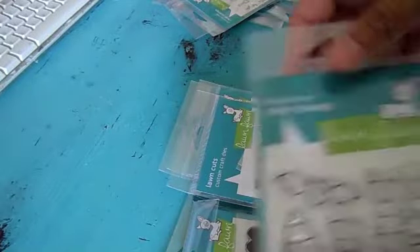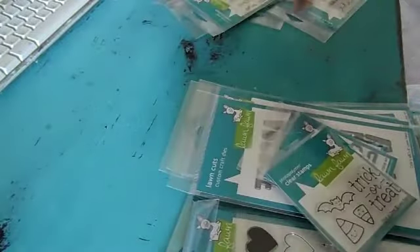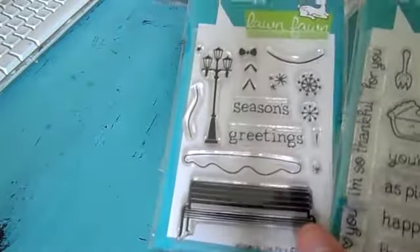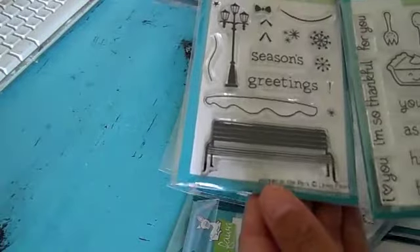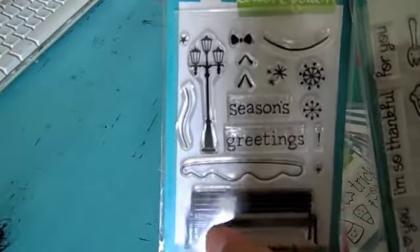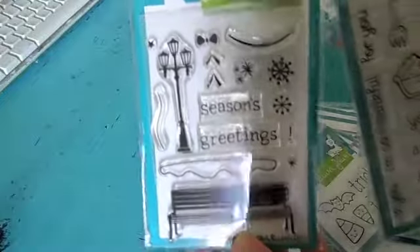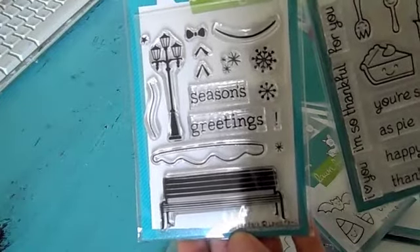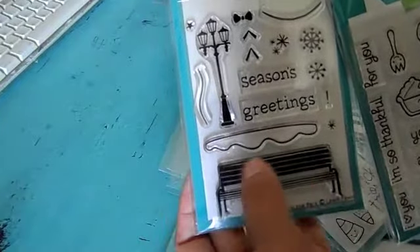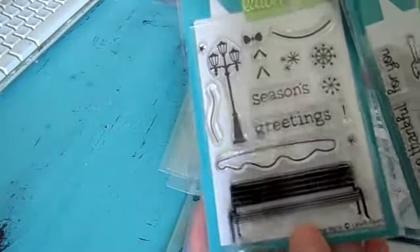And then there's the die cut for that, so it'll cut out all the little pieces. And then they have this one, 'Trick or Treat' — really cute for Halloween. I got two of their smaller sets. This one is 'Winter in the Park,' and you can create really cute backgrounds for your image stamps with this one. Really cute.